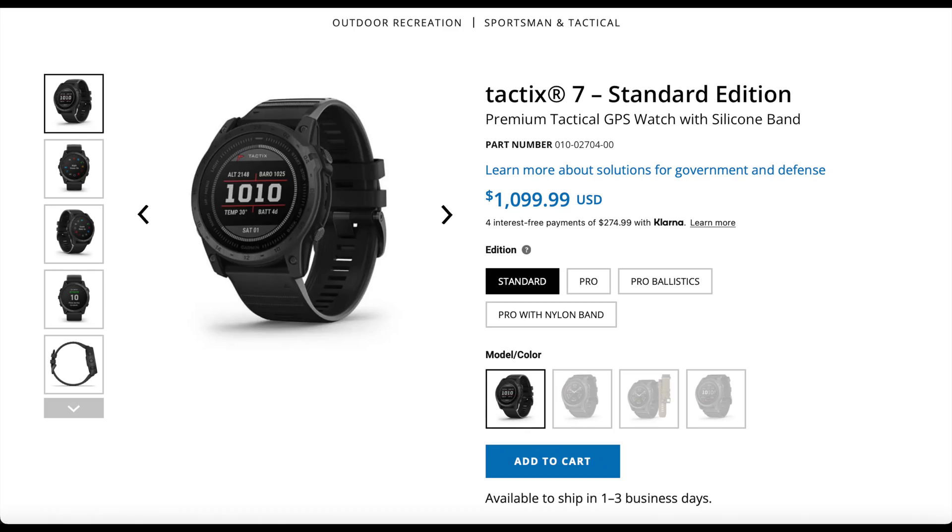There are a couple of features that separate the Tactix 7 Pro Solar Edition from the Fenix series. Let's take a look at some of the ballistic calculators and aeronautical charts that set it above. On the Garmin website, you can buy the Tactix 7 in four different configurations — the standard version retails for $1,099 and doesn't contain any solar functions.